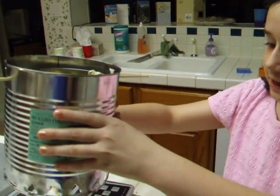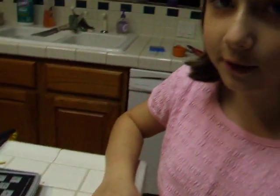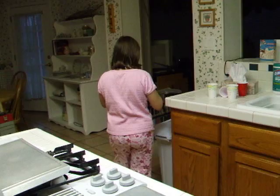And now let's see what the marshmallow looks like. It's disgusting. Shriveled off marshmallow. Gross. Can I check it off? No.